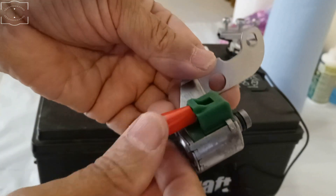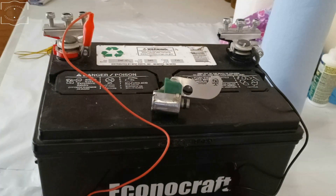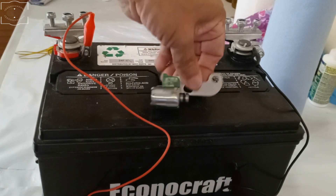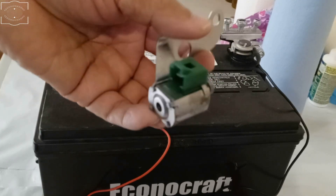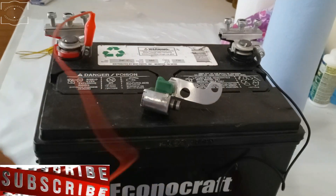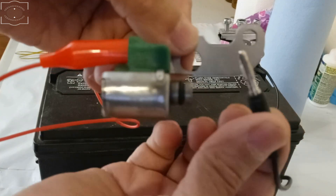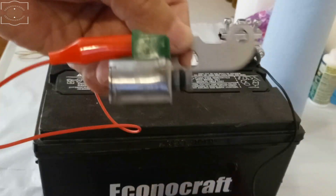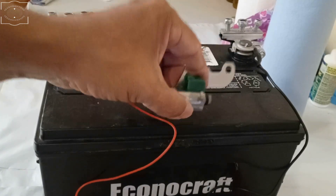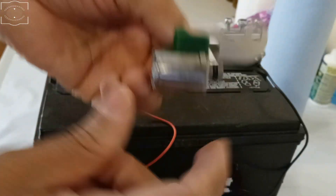Now let me do it a second time — see, nothing. What you have to do is disconnect it completely and set it aside for at least 30 seconds to a minute, then come back and test it again — usually it will click. This is because it's not being pressure-loaded. Now let's see if it does it again. You have to disconnect it completely to hear that click again, otherwise you won't be able to.